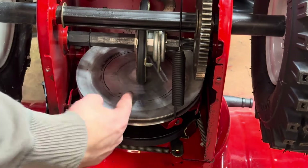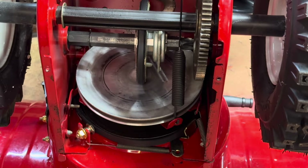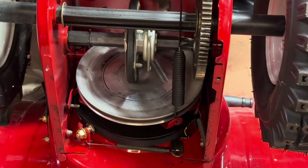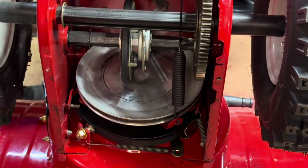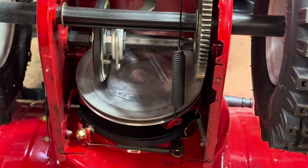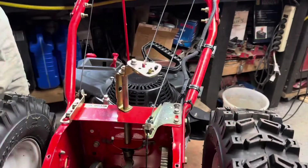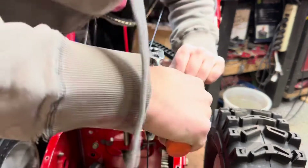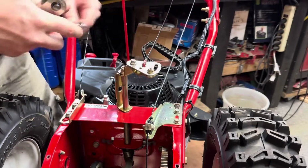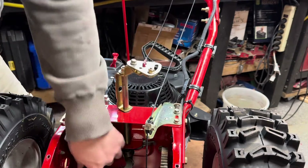In reverse one, the wheel should be on the other side of the center line — right now it's basically at the middle, so I need to get it over a little further. Reverse two would be even further over, and first gear is way too fast. I'll put it all the way down to sixth to get a little slack, then loosen the bolts right here — these are seven-sixteenths.